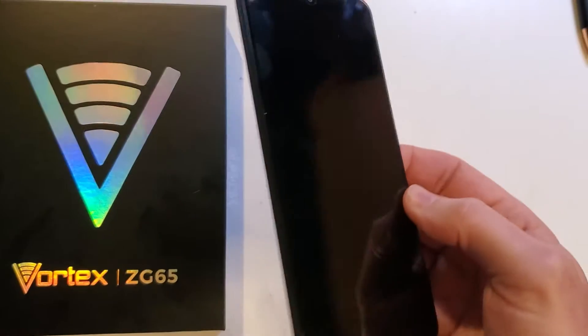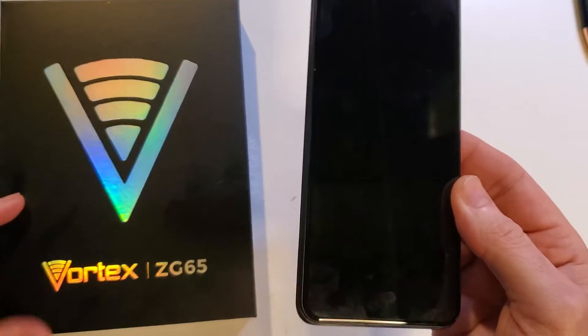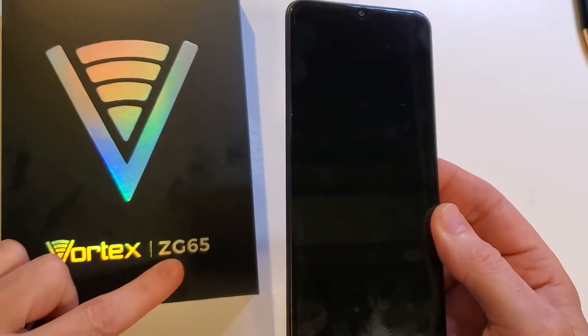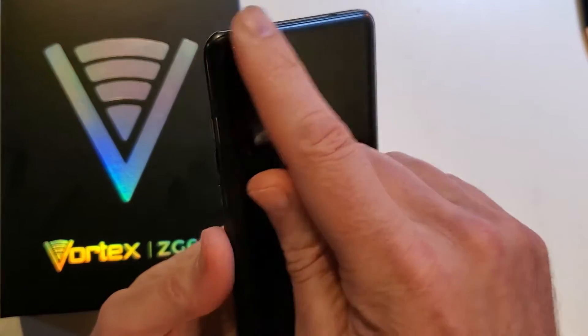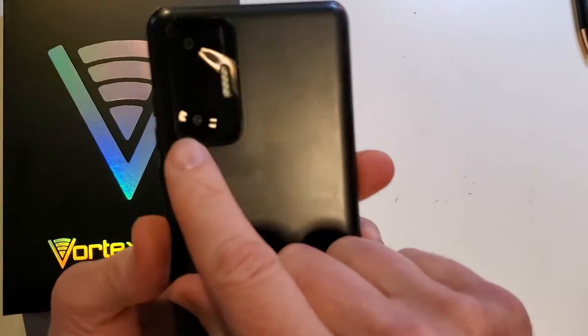This is how to hard reset or factory reset the Vortex ZG65. It has a cool rectangular panel on the back with two cameras, it says Vortex on the back, and has a rounded back panel. This is how we factory reset it.